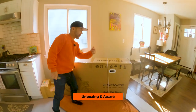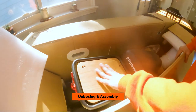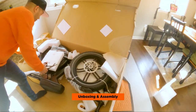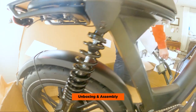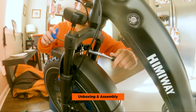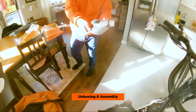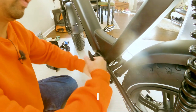New unboxing — the Himaway Escape Pro. Here's the nice hardware. Let's put the handlebars on. Now we have to add the headlight. You also get a hat, bike tool, and here are the pedals. You have done that yourself!